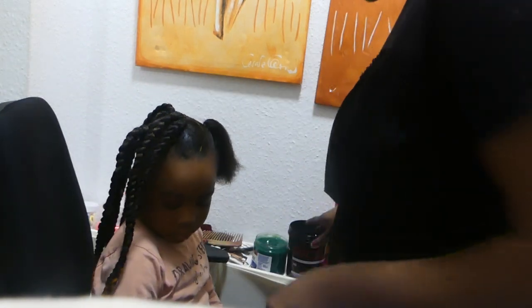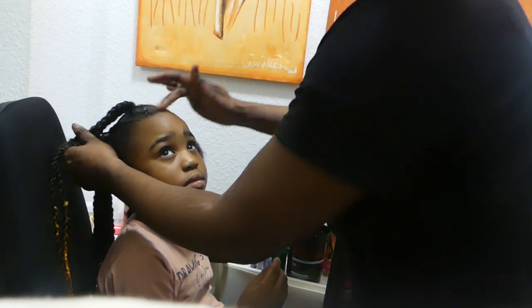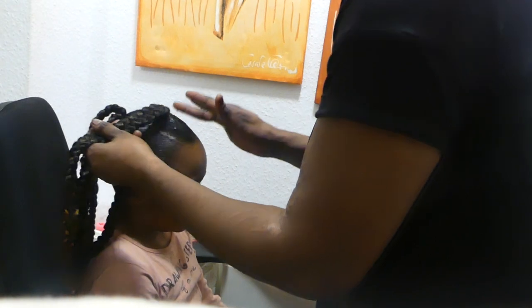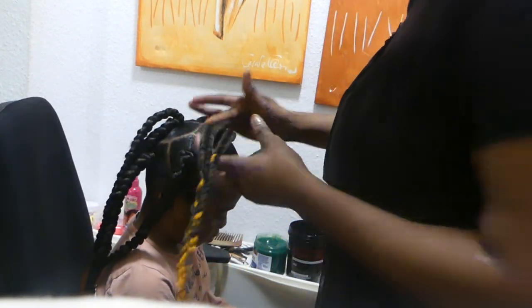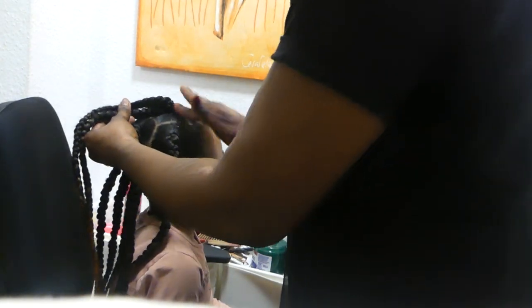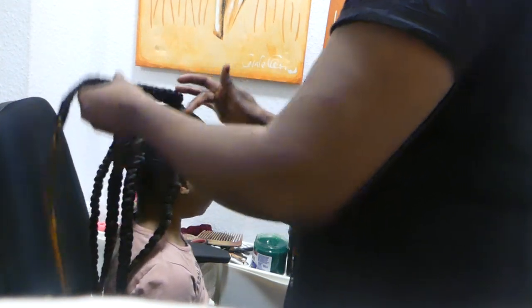We're almost done with our hairs. I'm placing the gel on the hair right now because I want it to set fast so everything will dry well. I like doing it this way rather than waiting until I'm finished — if I wait till the end it becomes more work. I like doing it in this method so that it will be well set and well done.